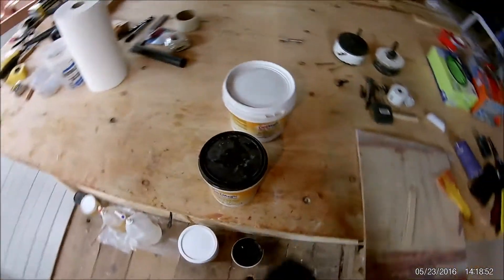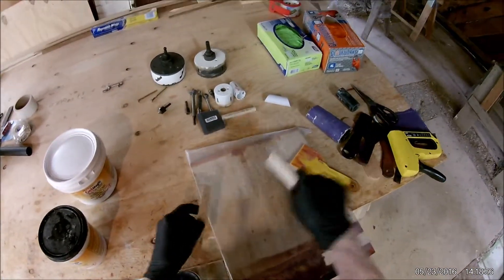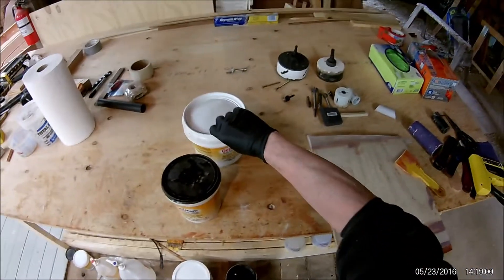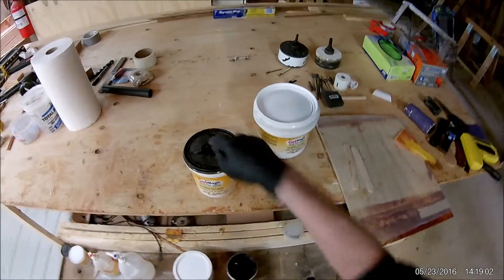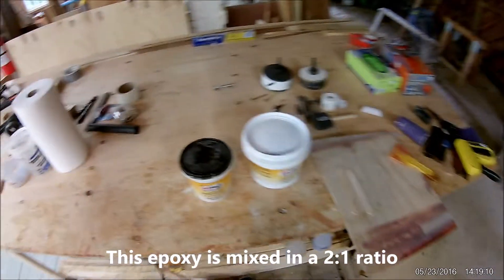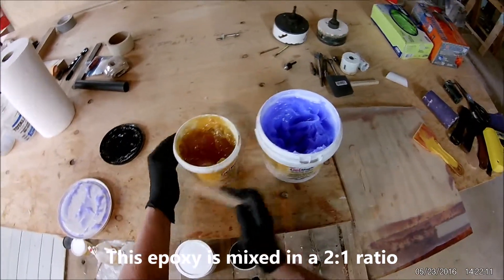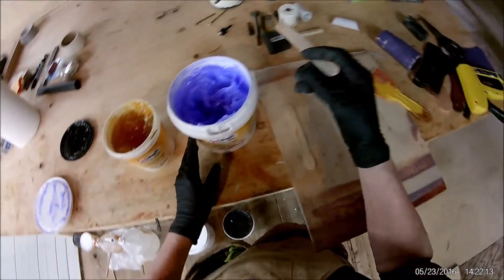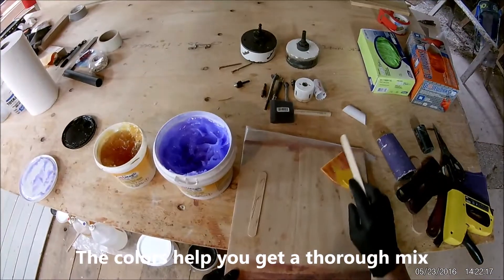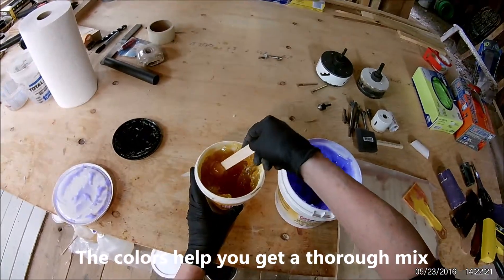And we measure the glue out with tongue depressors — we just count the scoops. Two of these to one of those: two resin to one hardener. As you can see, they're two different colors, and they're about the consistency of Vaseline. I'll usually start with the hardener.